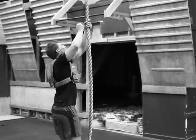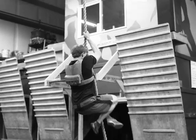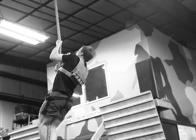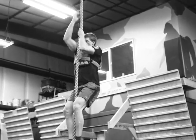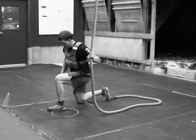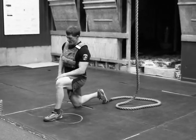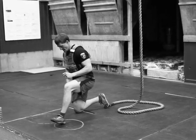Then we're doing a 15 foot rope climb — we have a 21 foot rope here, so we're just climbing up about two thirds of the way or so. If you don't have a rope, you can do three Tarzan pull-ups each side. Finishing up a hip flexor stretch. That's the last part of this strength session today.